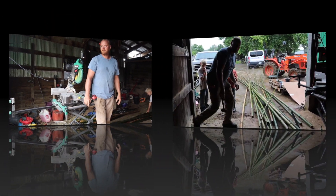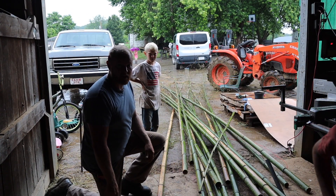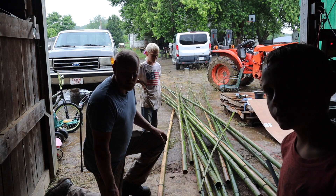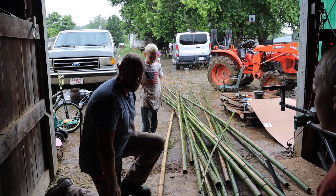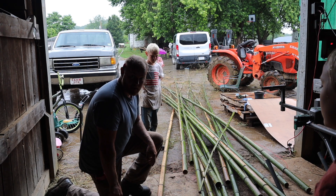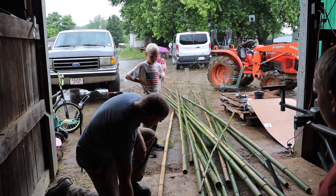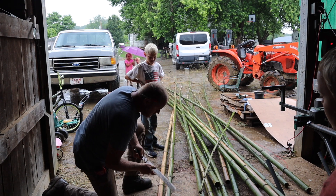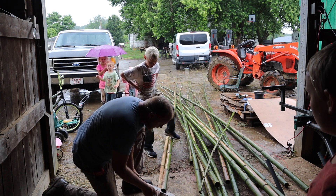I know I'm probably silhouetted because of bad backlighting — you can probably hear the rain hitting on the tin roof. We're going to try to split this bamboo. I've never done this before, but I did watch a YouTube video of some guys in the jungle splitting bamboo. What they did was take a machete and stick it right in the middle to get it started.